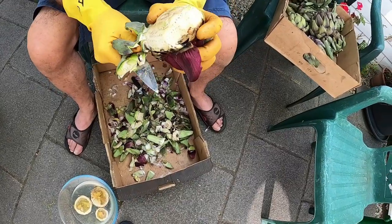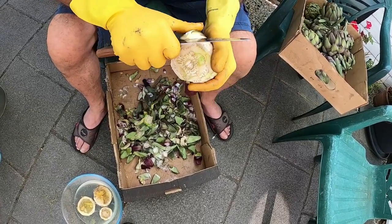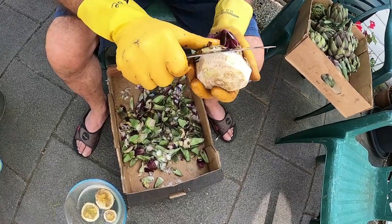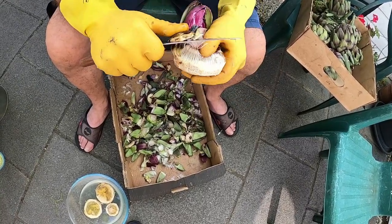What we'll do is we'll have these with the broad beans we also harvested today, with some salad, some new potatoes, and olive oil and lemon juice — maybe a little bit of garlic or spring onion in there. You've got a lovely meal.